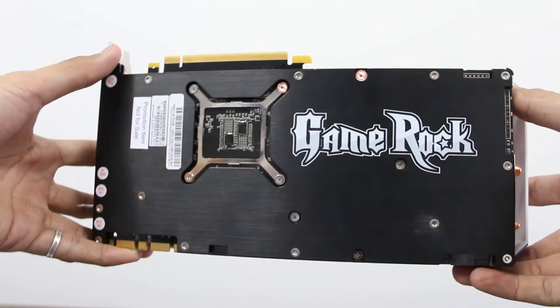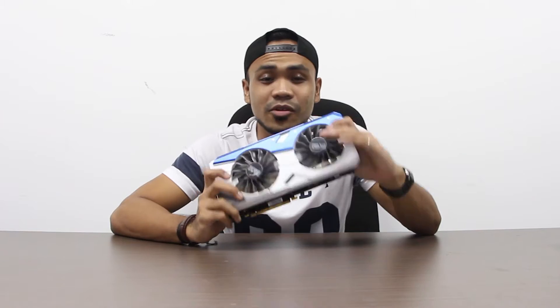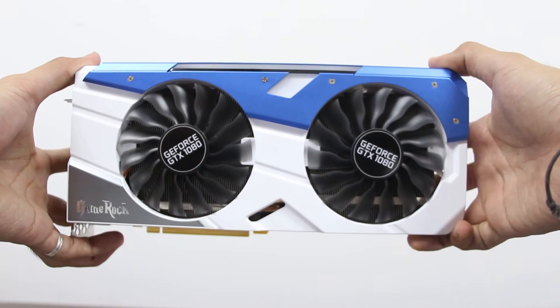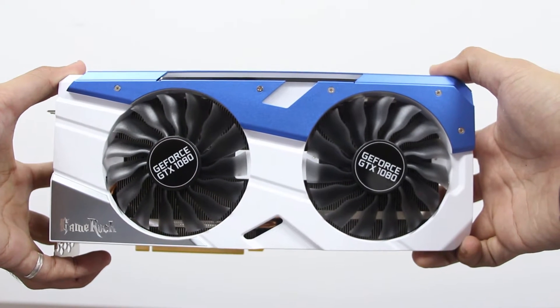I'm going to go with the basic technical specifications of the Palit GTX 1080 GameRock Premium, which you can compare with the 1080 Founders Edition that NVIDIA has set up. The base clock of the Palit GTX 1080 GameRock Premium is 1746 MHz, where the boost clock is 1885 MHz — that's a lot different than the Founders Edition where the base clock is around 1600 and the boost clock is only about 1700 MHz, give or take.